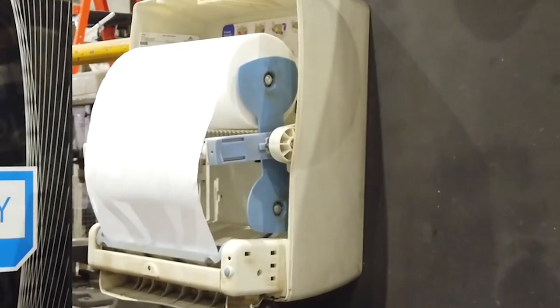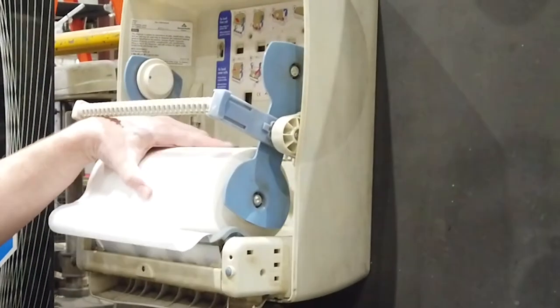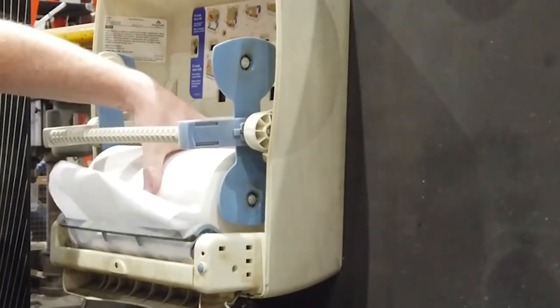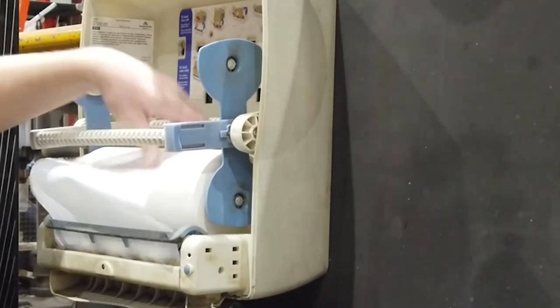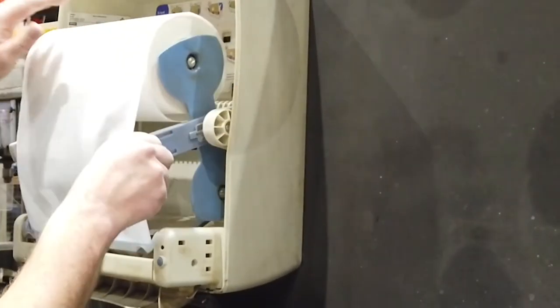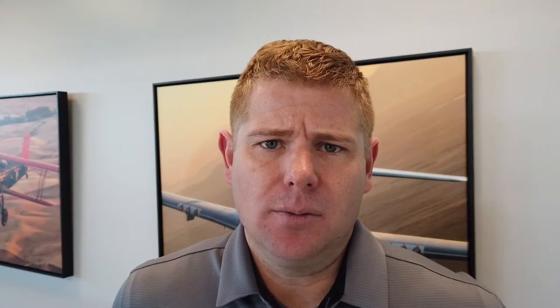In the first scenario, we open the paper towel dispenser but we don't know if that roll is too big to flip or not. So we pull the blue bar, rotate the top roll to the bottom position, and verify that it moves freely. If it binds or is obviously too big, then we simply pull the blue bar and rotate it back to the top position. Remove any slack, close the door, and verify that the dispenser works.